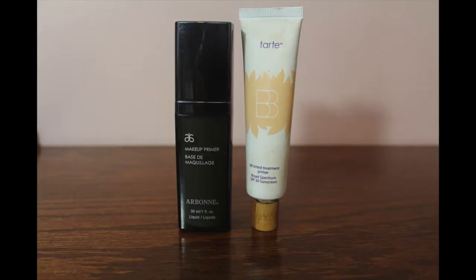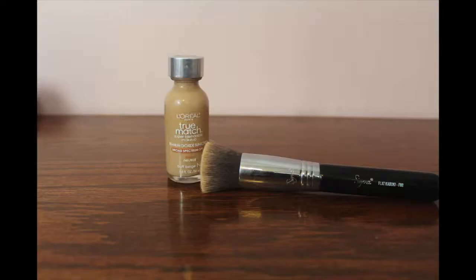I'm priming my face with the Arbonne makeup primer and the Tarte BB tinted treatment primer in the shade Light, putting it all over my face. Next, I'm using the L'Oreal True Match foundation in the shade N for Buff Beige.